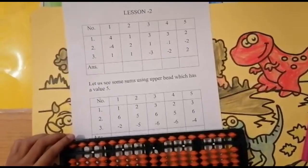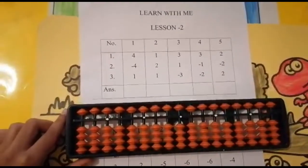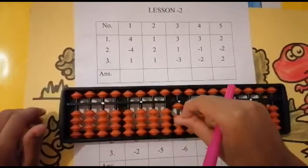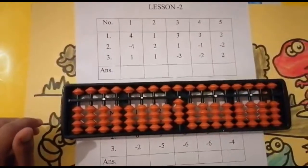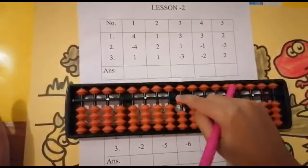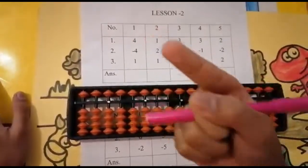Without further delay, let us start. The first sum is four minus four plus one. Can I add four? Yes, because here's four beads — one, two, three, four. Can I subtract four from four? Yes — one, two, three, four. For addition use your thumb finger, and for subtraction use your forefinger.